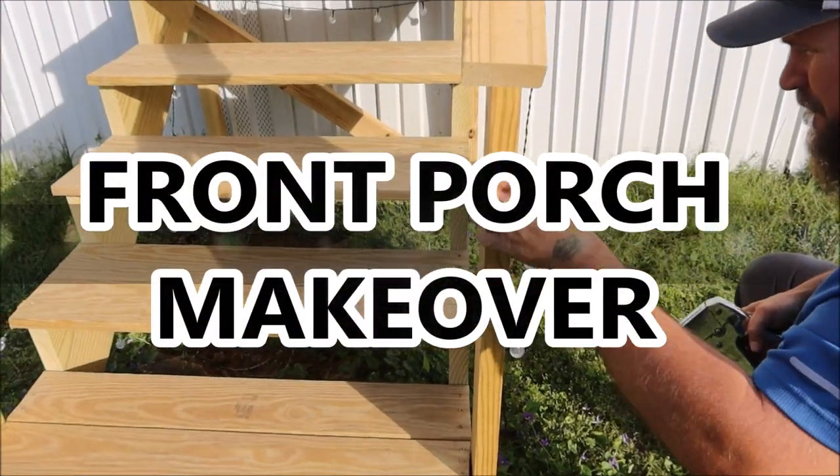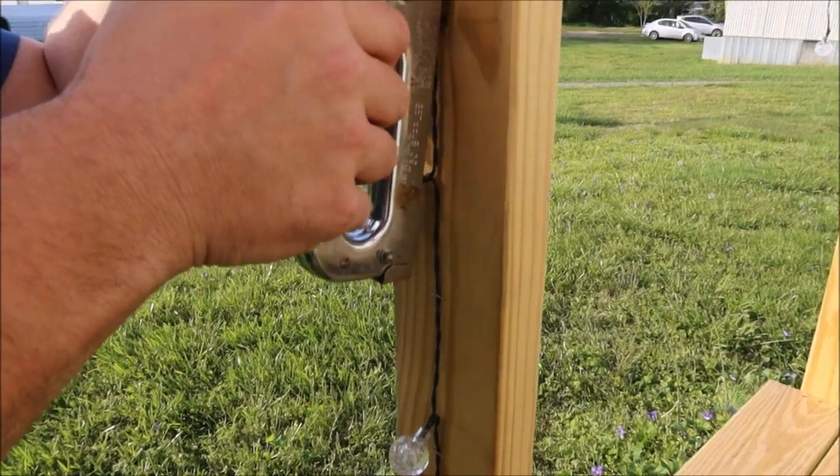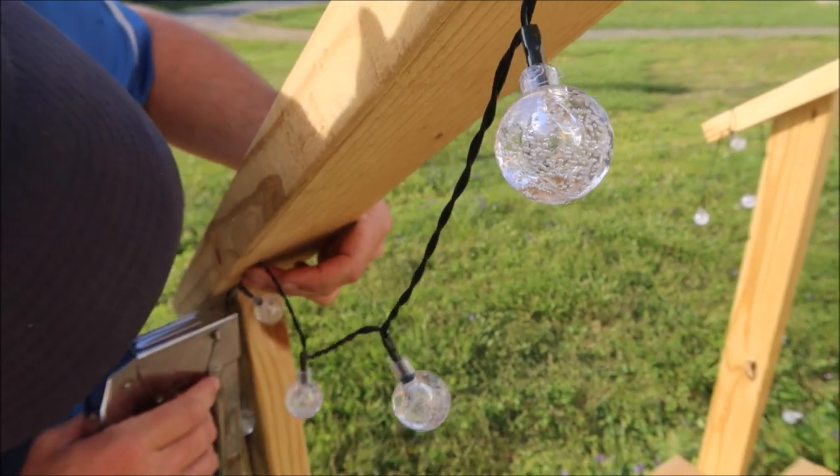Hey everybody, today we're going to be doing a front porch makeover. We recently just built these front steps and we wanted to decorate the front porch for spring and summer.